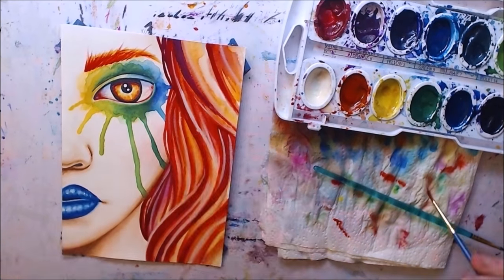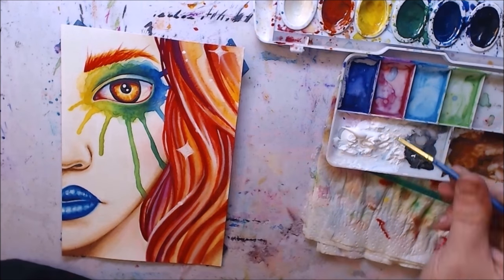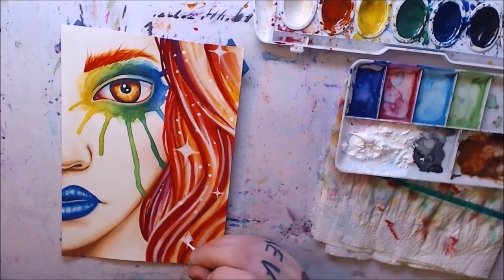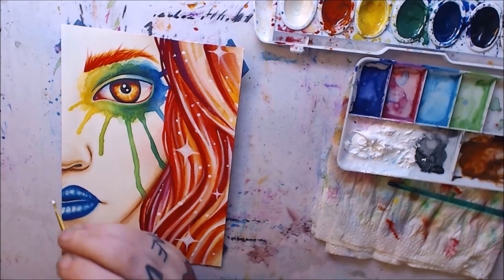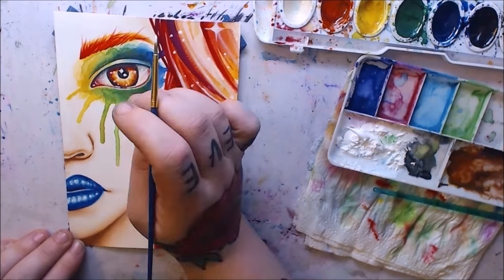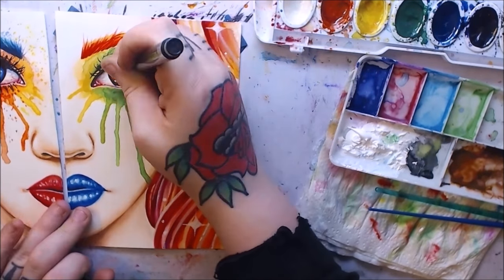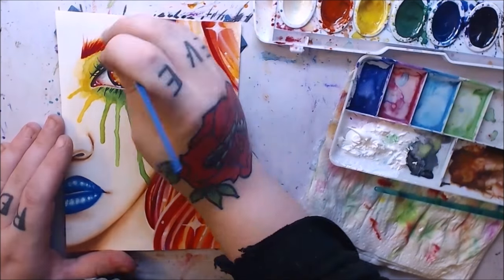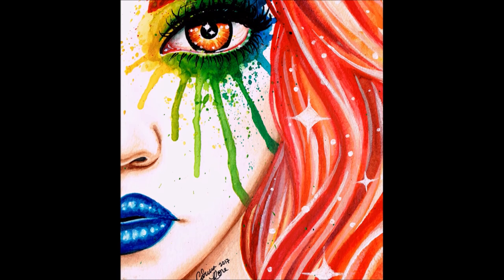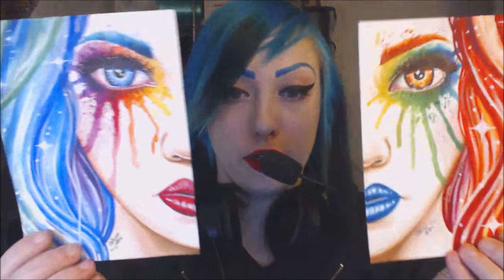One final difference when working with them: when you try to go over Winsor & Newton's with Sharpie pens and markers, it does not work well. The colors are so waxy and the pigments are so thick. With Prang, I have no problem going back over them with Sharpie markers and pens. I'm not sure if other mediums or inks would work better over the Winsor & Newton's — I just use Sharpies for most of my outlining, so for me the Winsor & Newton's are really tough to go back over.